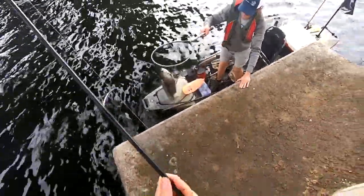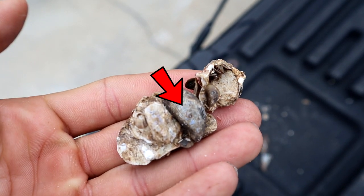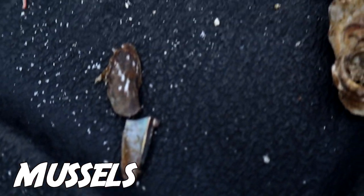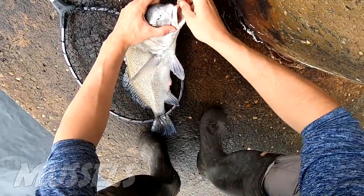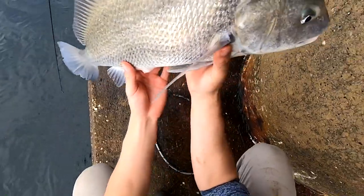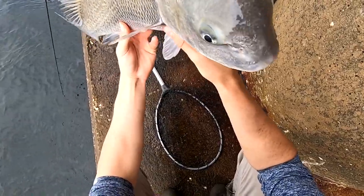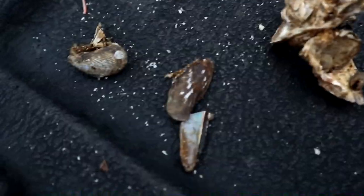Number four would have to be mussels. Around here in Pensacola, Florida, we don't use mussels for sheepshead at all, but up north in New Jersey and North Carolina people swear by them as really good baits for sheepshead. I personally have never used mussels for bait, but from what I've seen on YouTube, people catch sheepshead on mussels all the time. I'm going to show a little clip of the mussel here.